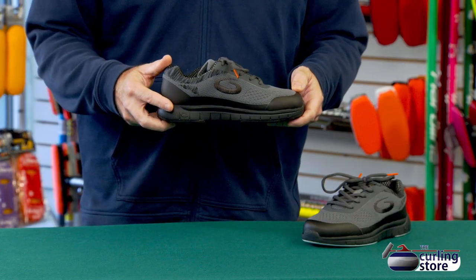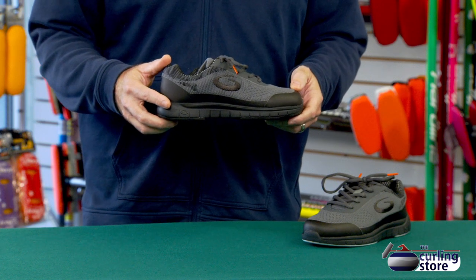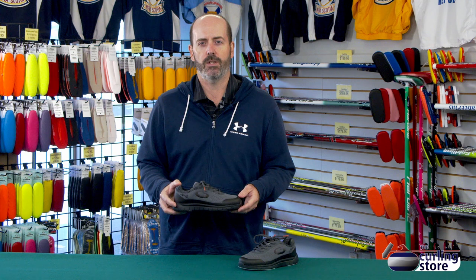The upper is a synthetic upper. Goldline calls it their ice knit fabric. It's a lot like a sneaker — it's quite a bit softer and definitely lighter than traditional curling shoes, with the upper nice and soft and the sole nice and soft. A lot of people like that. It's definitely great for sweeping and running up and down the ice.